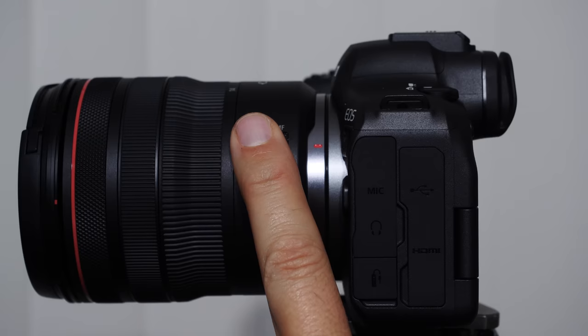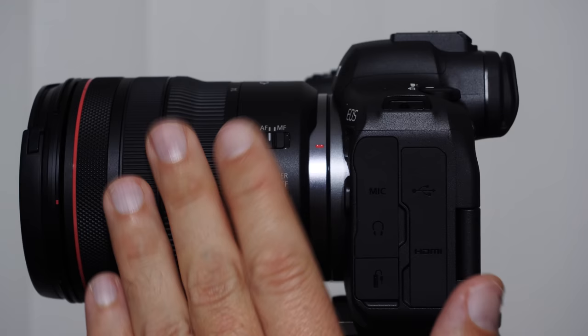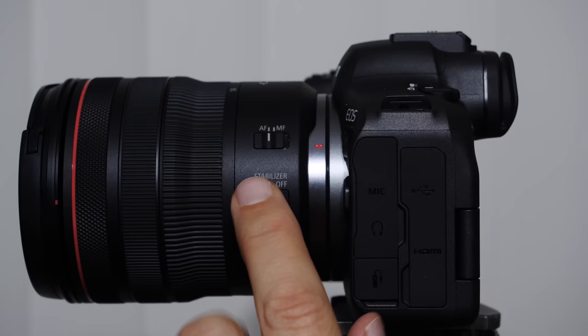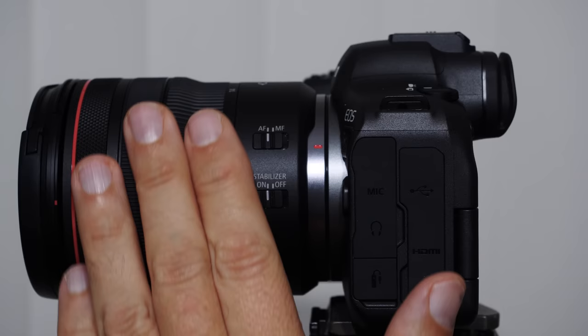We also have the ability to turn off the stabilizer on the lens. The stabilizer is the image stabilization built into the lens but also built into the camera body. When you turn this off, it should turn off both. When you have a stabilized lens that works well with the in-body image stabilization, you can get amazing shots even hand-holding the camera.